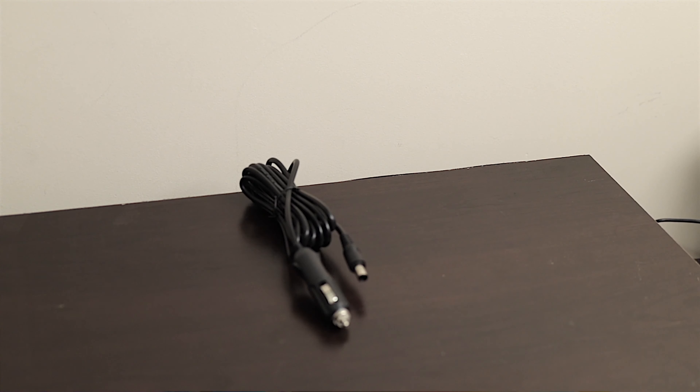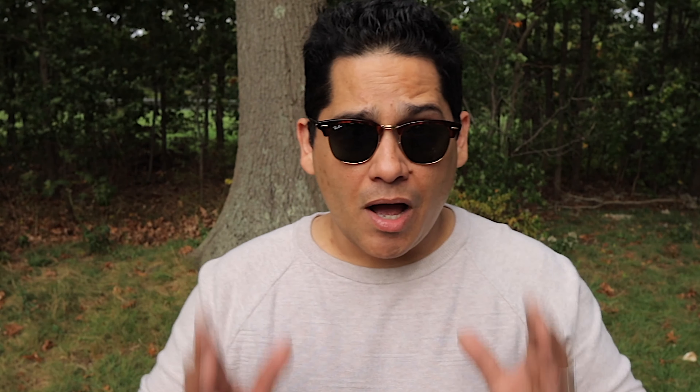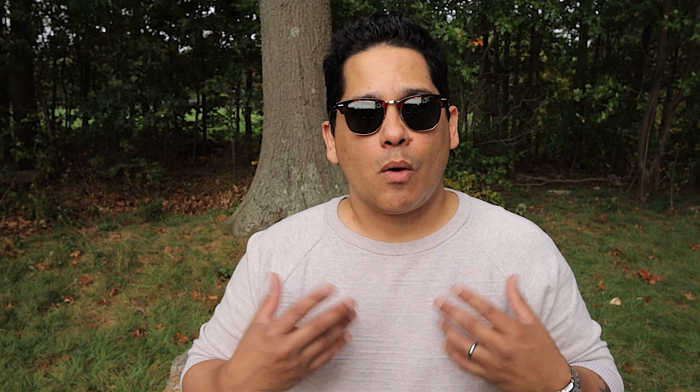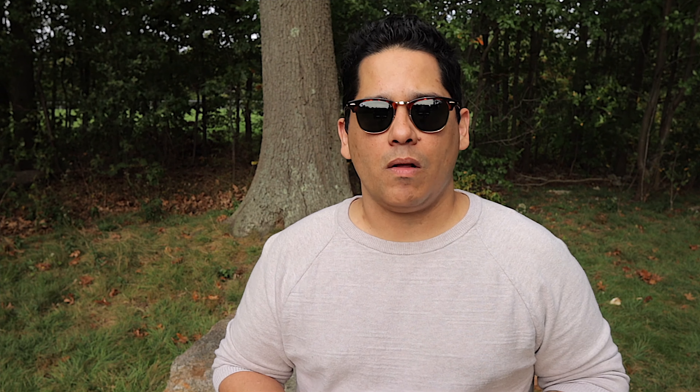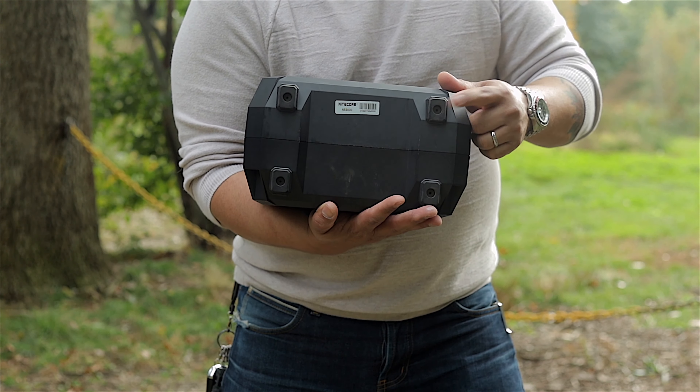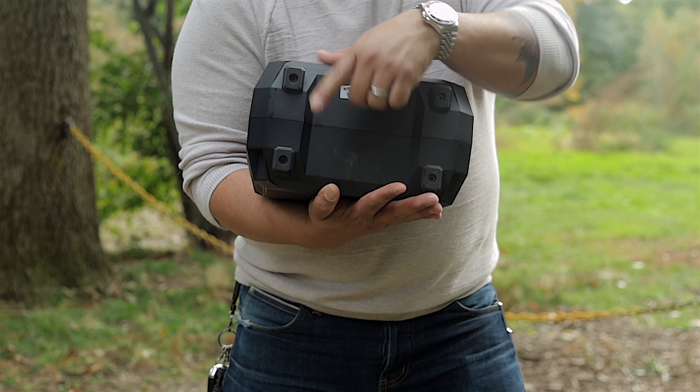This unit has plenty of ports: a USB-C PD port at 60 watts, a 220V or 110V full sine wave AC output port depending on your regional variation, three USB-A ports, and a 12-volt car charger output port. On the input side, there's a single DC-18 barrel connector that can be hooked up to the included charger or to a solar panel like the FSP100.